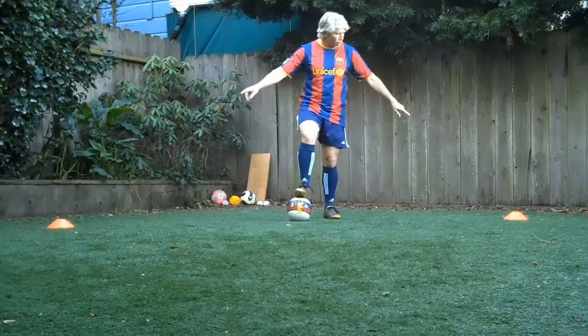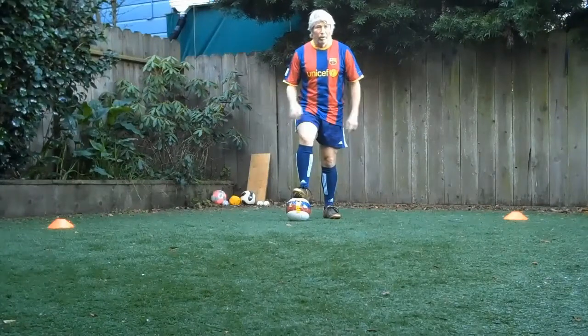Before every practice, grab two cones, get them pretty far apart, and get our touches.